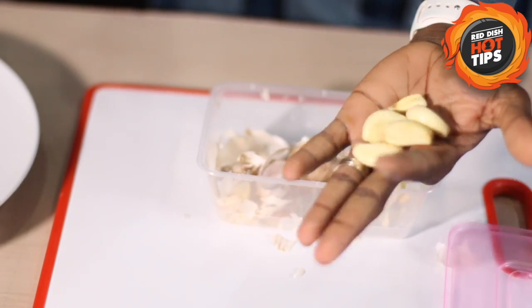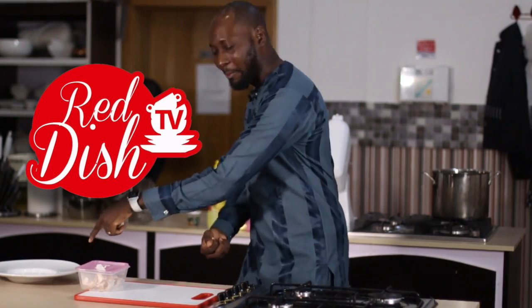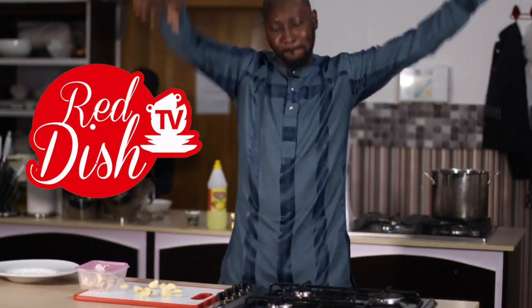Magic. Alright, there you go. That's your Reddish Hot Tip — how to peel garlic with a plate and a plastic container. Boom!